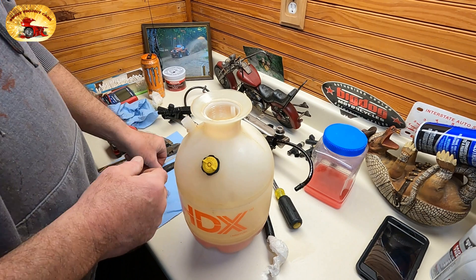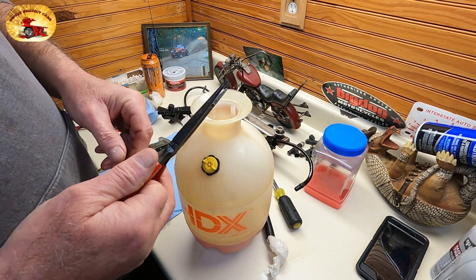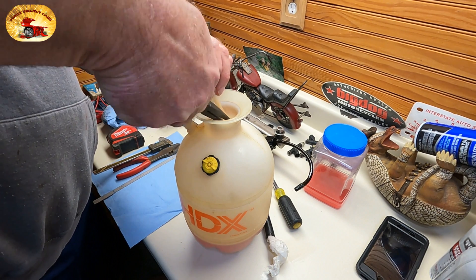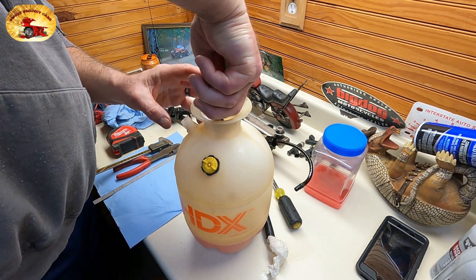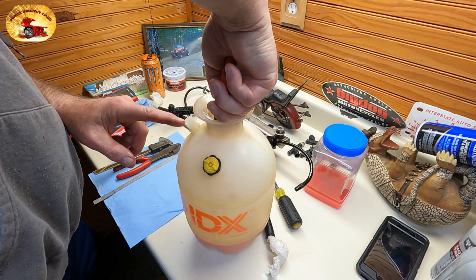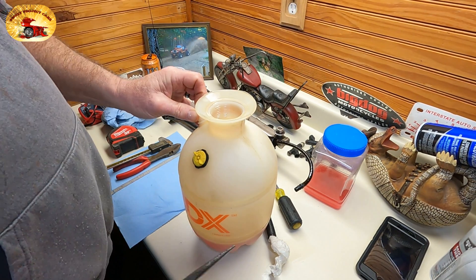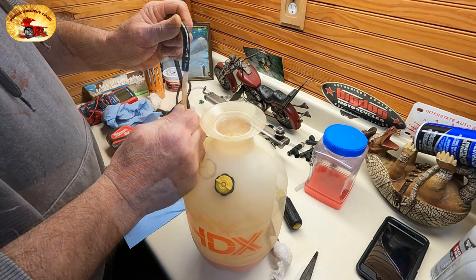I'm going to set that down in there, then take a pair of long needle nose pliers — you're already figuring out what I'm doing. I'm going to reach down in there; you look in the hole right here, and bingo — that goes back in there.